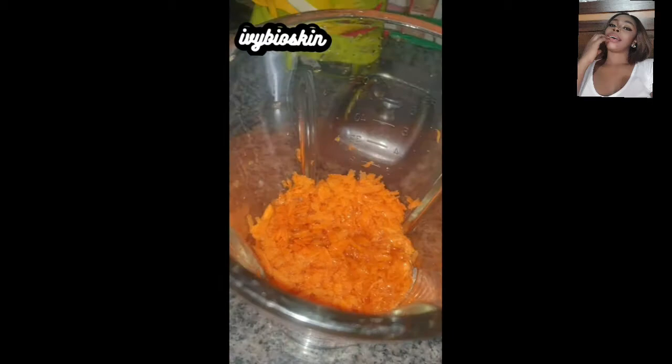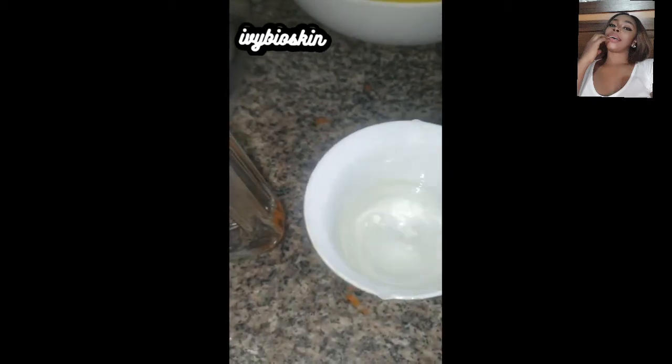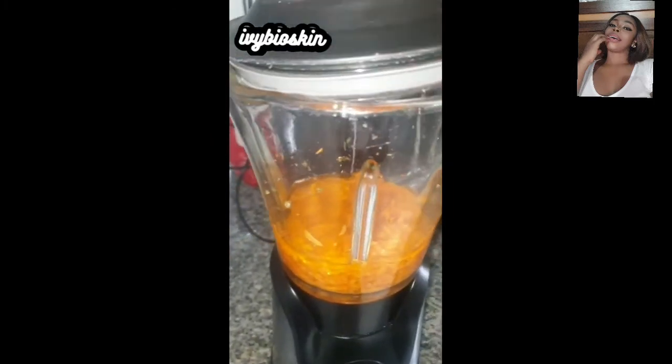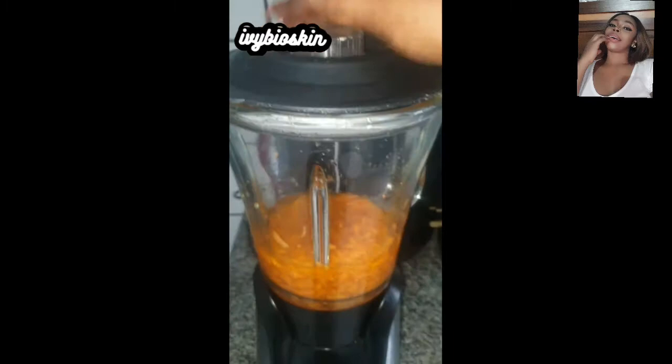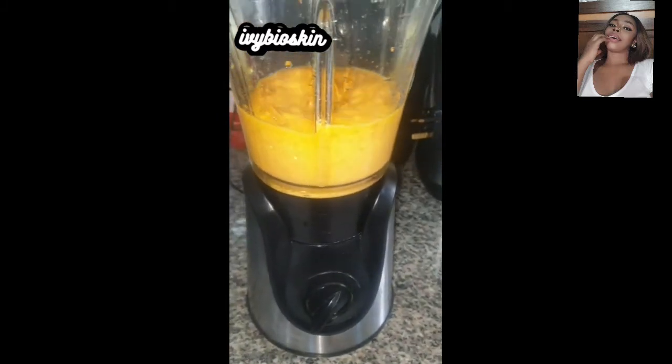The oil is going into the carrots in the blender. If you don't want to use glycerin, that's totally fine — just increase your oil. But don't put too much oil, because you don't want the oil to overwhelm the benefits and nutrients from the carrot itself. I blend everything together until it's almost in a puree form — not 100% pure, but almost — and that releases all the nutrients from the carrot directly into the oils.